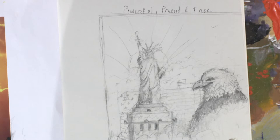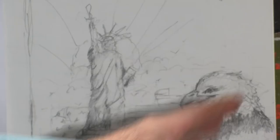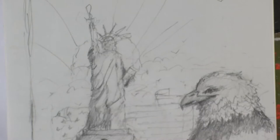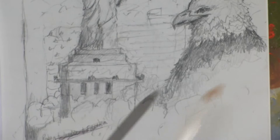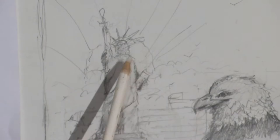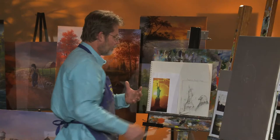Over here is my sketch for Powerful, Proud, and Free. I'm going to have the eagle kind of off into the corner, coming out of the clouds at the base of the painting — clouds all along the bottom, building up out of the atmosphere. Back here will be the sunset and some stormy clouds that are breaking, with sun rays coming up, and the Statue of Liberty silhouetted there in a little haze and mist. This is going to be a really fun painting.